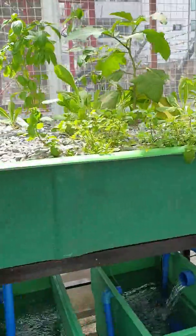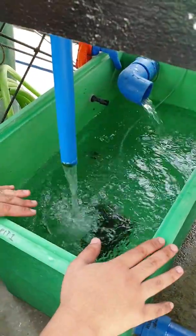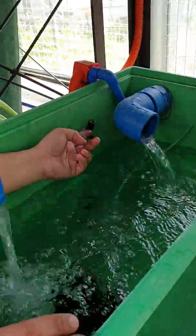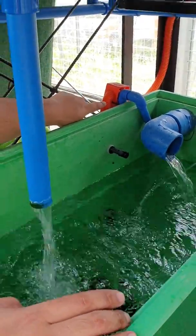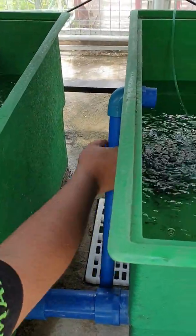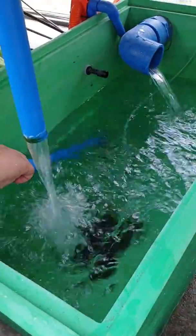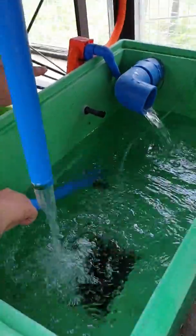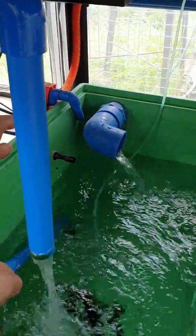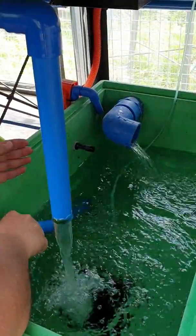This is our two-sump configuration. The sump has an autofill function using a float switch, which controls a solenoid valve. The solenoid valve will automatically open or close depending on the water level. When I manually place the float valve down, you can see the solenoid valve putting water into the sump. When I place the float valve back up, it will turn off.